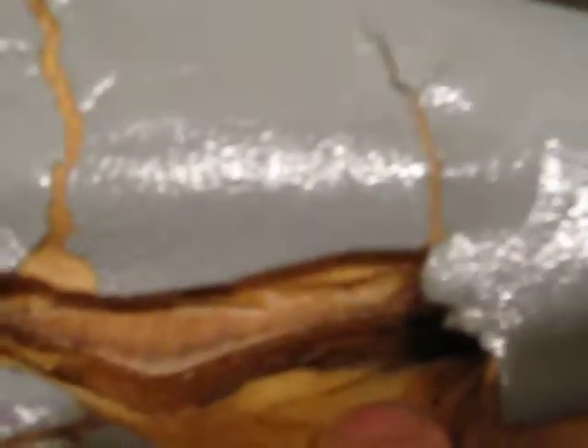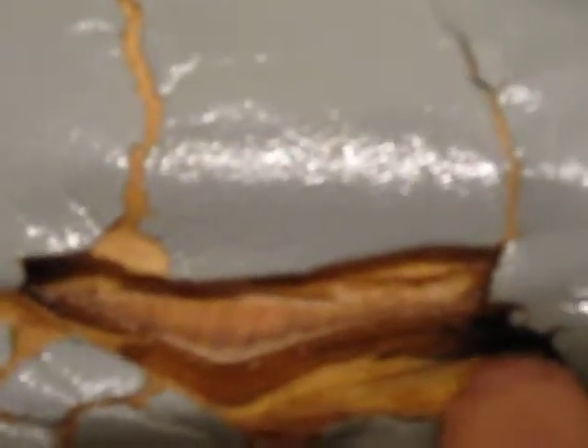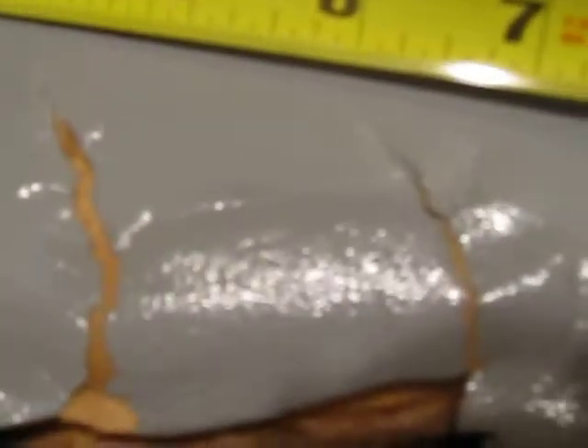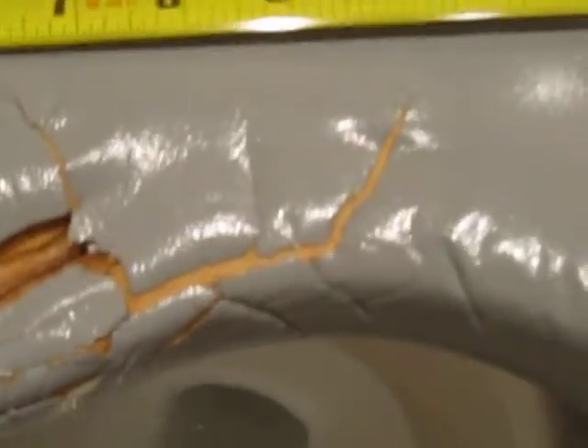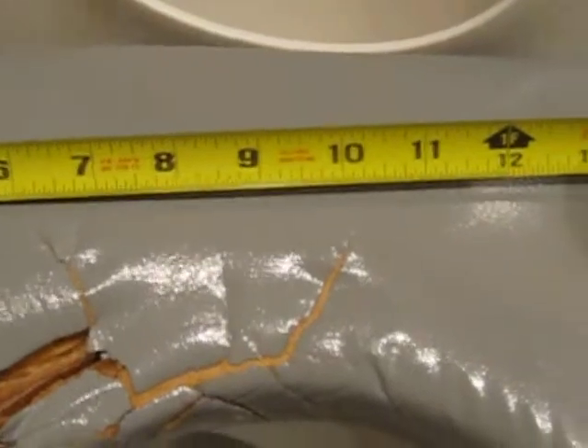You can see the foam is just easily peeling off. The cracks are numerous and multiple, spreading all the way almost to the edge of the seat as well as almost to the back edge of the toilet seat.